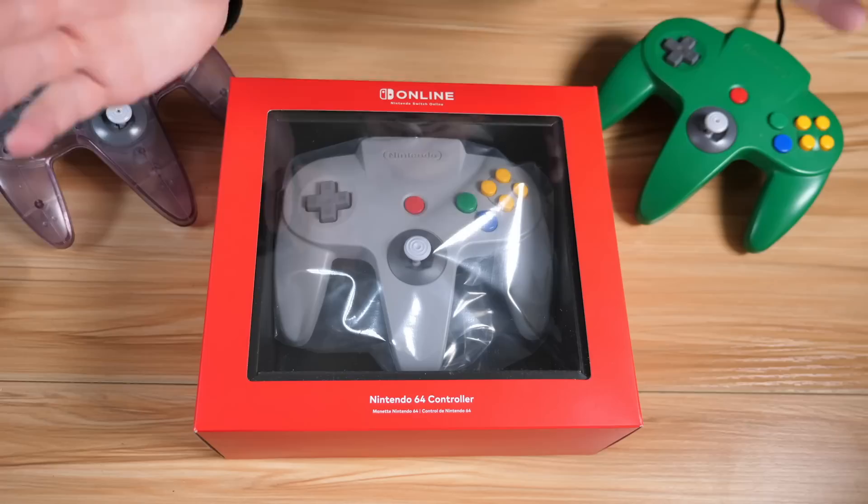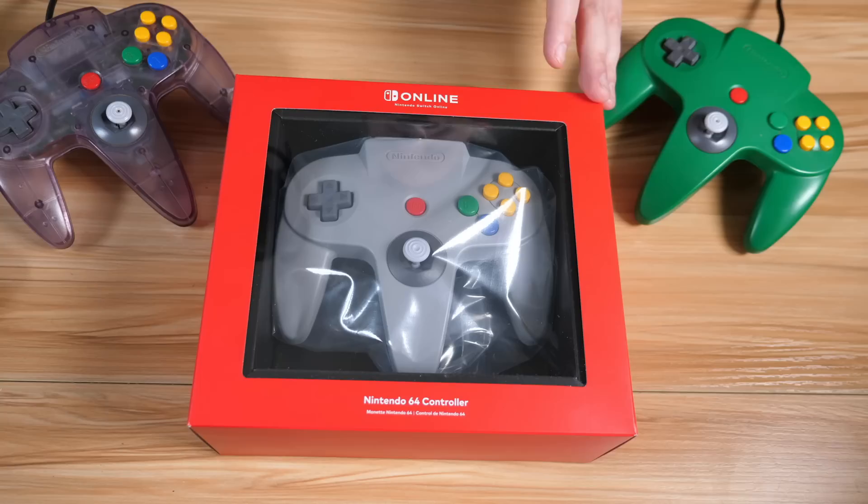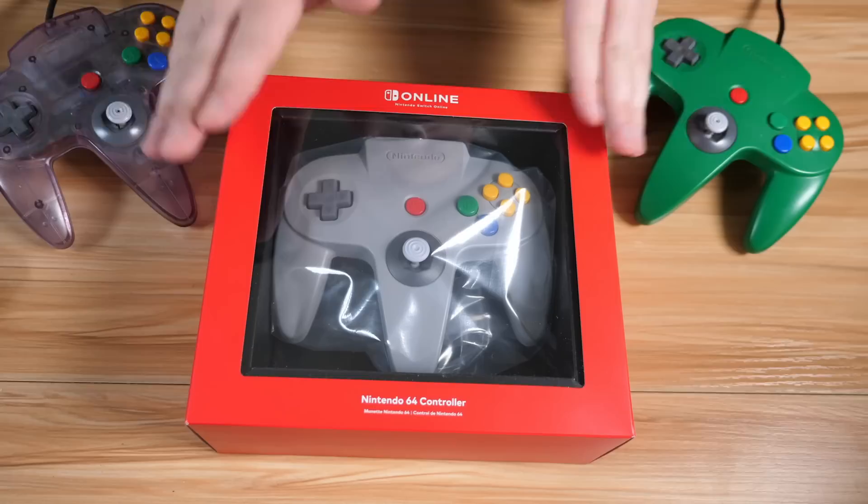Hey everyone, Handry and Crazy Handry coming at you once again, this time for an unboxing of the Nintendo 64 Nintendo Switch Online controller. It's here, we have it, and God knows we need it, because I really don't like how the standard controls feel with a typical Switch controller, making this pretty much a near necessity, or at least hopefully.